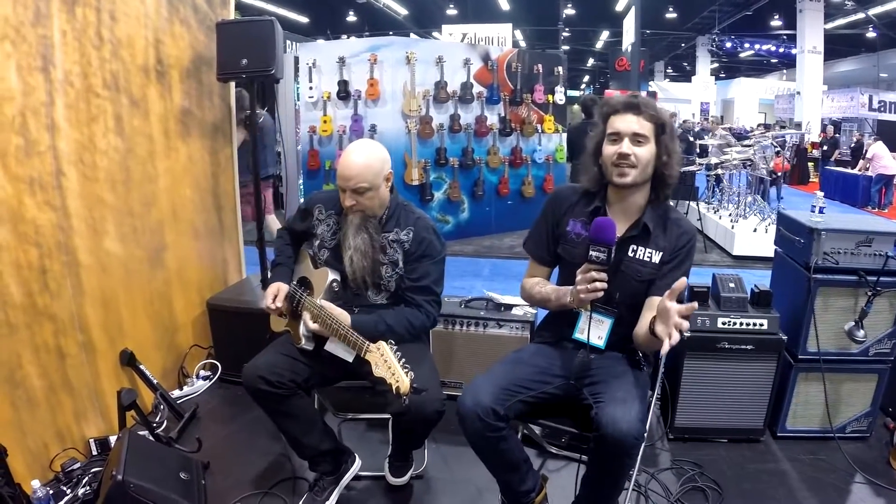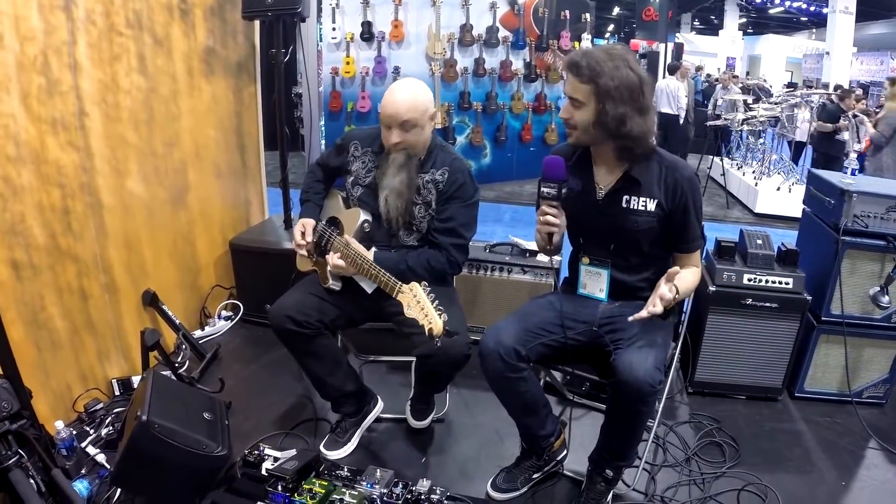Hey guys, Deggit from PMTB UK here at Winninam 2016, and I'm with the legendary Brian from Dunlop.